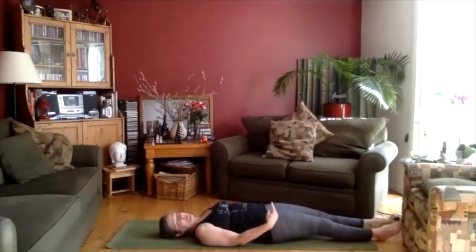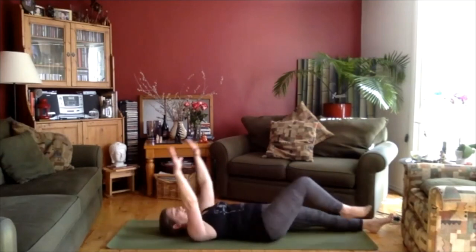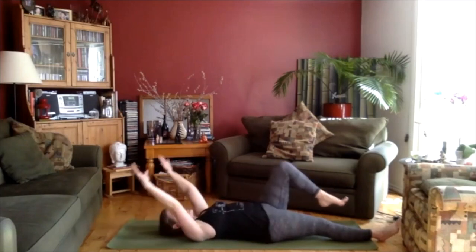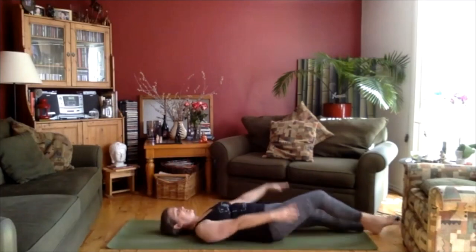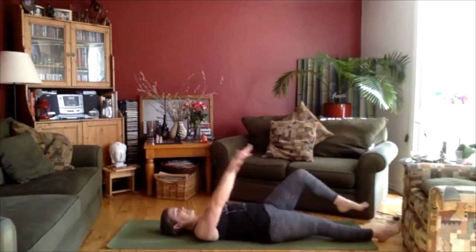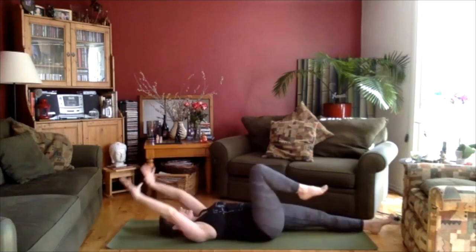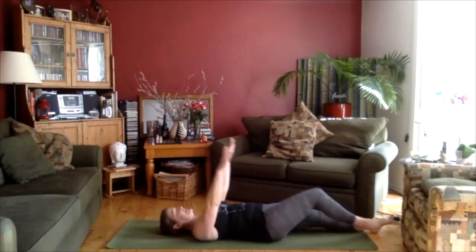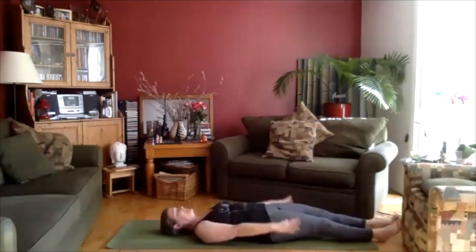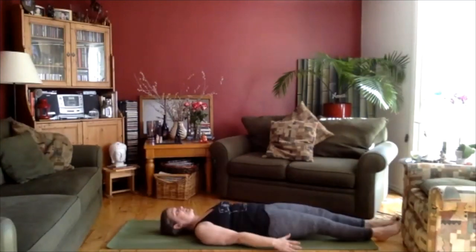Let's bring the pace up a little bit more. Inhale, right knee up. Exhale, take it down. Inhale, left knee. Exhale, down. Inhale up, exhale down. Inhale up, exhale down. Keep it going, inhale and exhale, inhale and exhale. Feel free to keep your eyes closed or open. Doesn't matter. Just keep that breath going, keep the motion going with the leg and the arms.